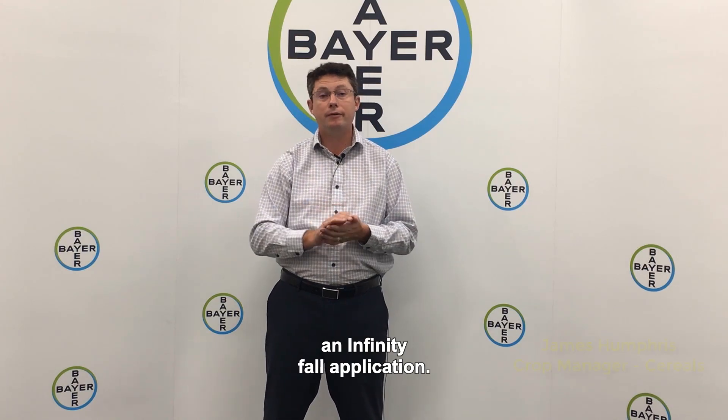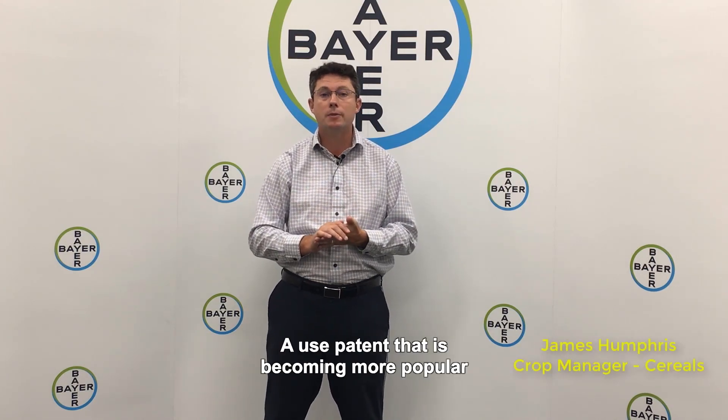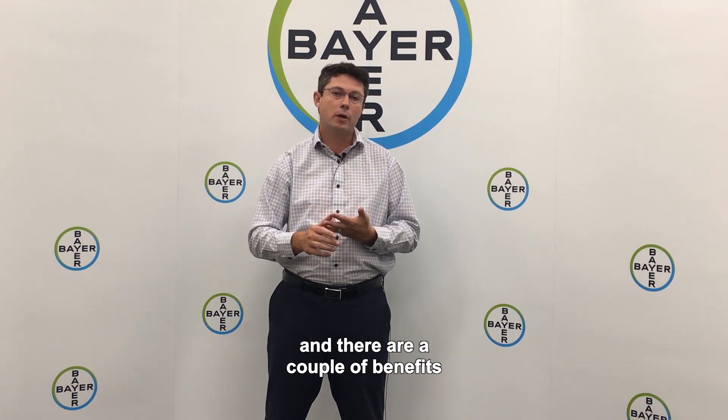I'm here to talk to you about an Infinity fall application, a use pattern that is becoming more popular in eastern Canada for their winter wheat. There are a couple of benefits why you should consider it.